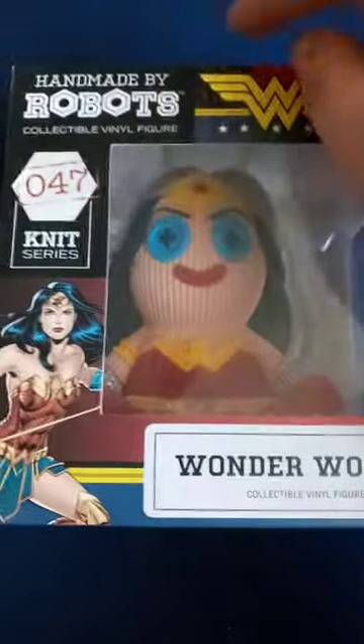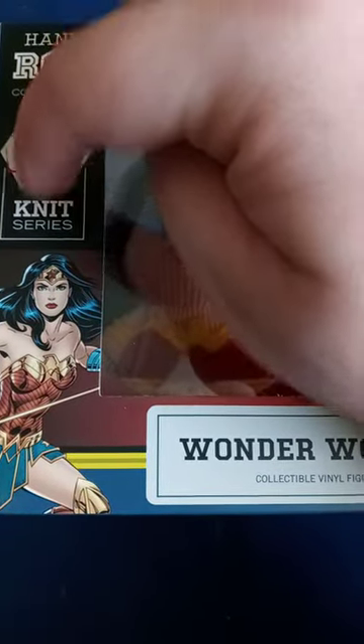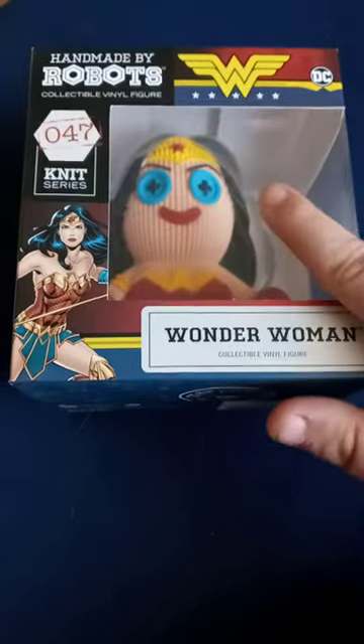Alright guys, so I am back with another unboxing video. We are unboxing Handmade by Robots collectible vinyl figure, new series number 47, Wonder Woman.